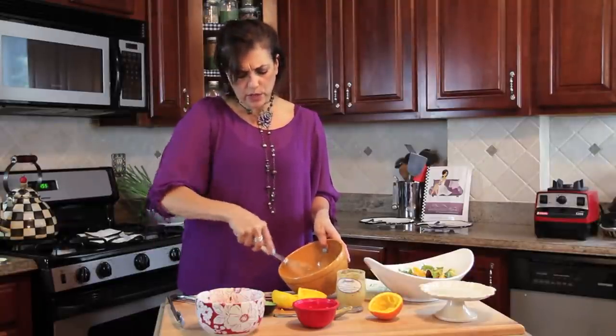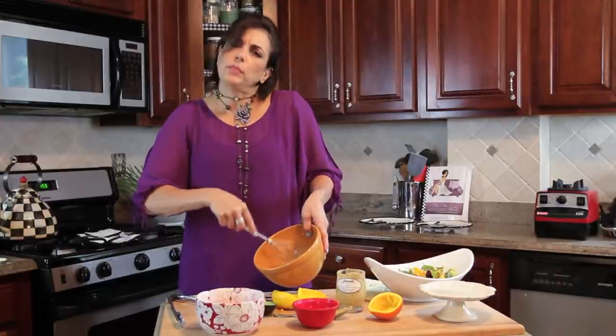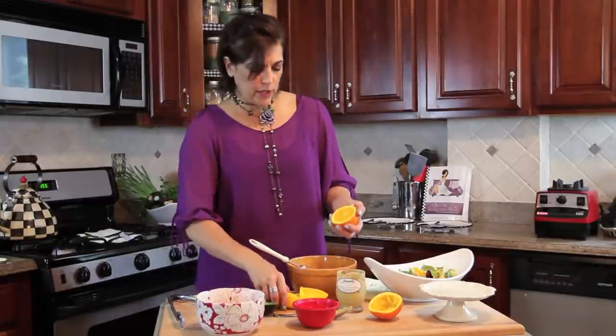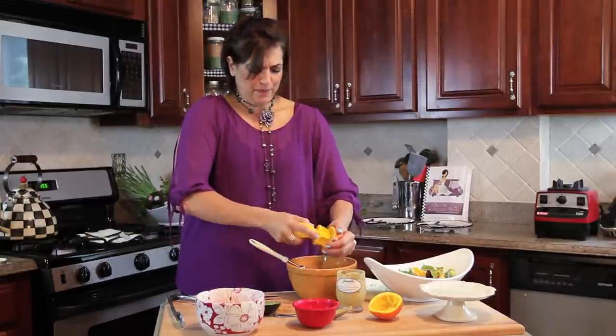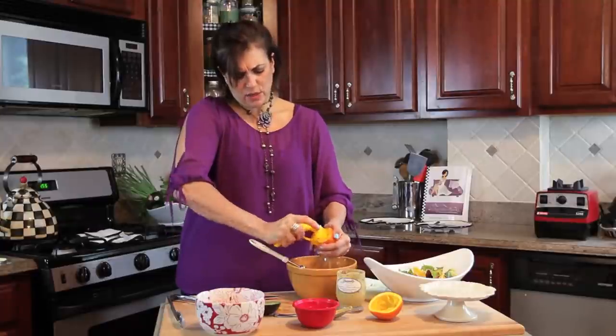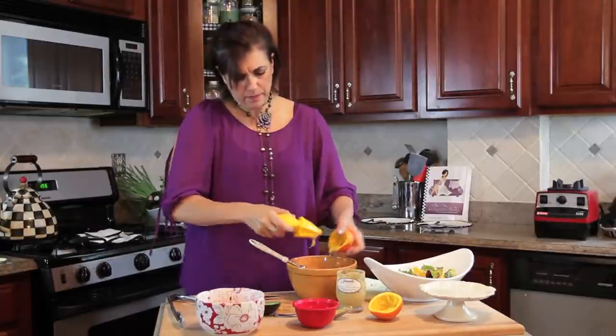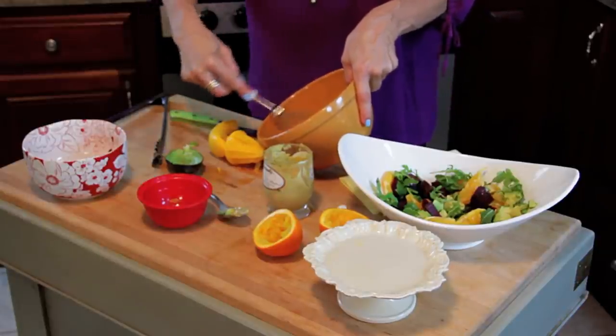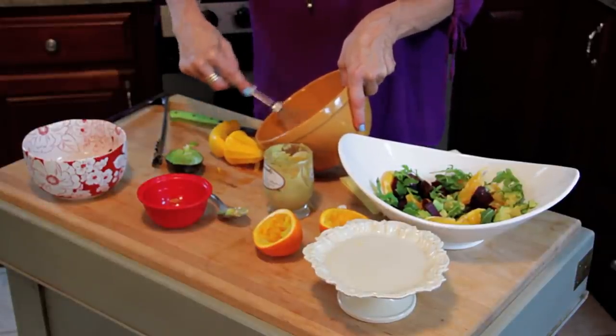You can adjust according to your taste — if you like it spicier, use more mustard. I think I put a little too much mustard here, so I'm going to use the other part of the orange to soften it up a little bit, whisk that, and that's it.